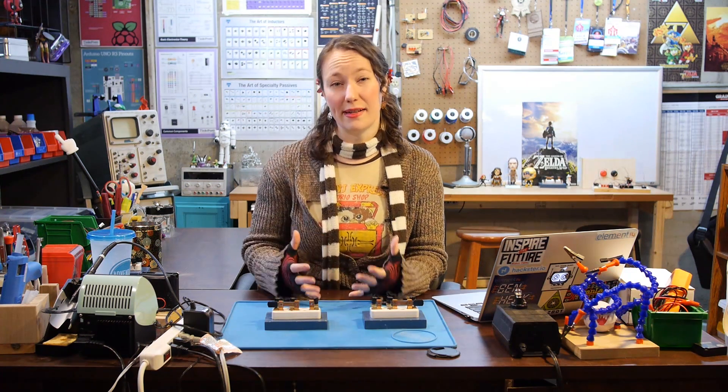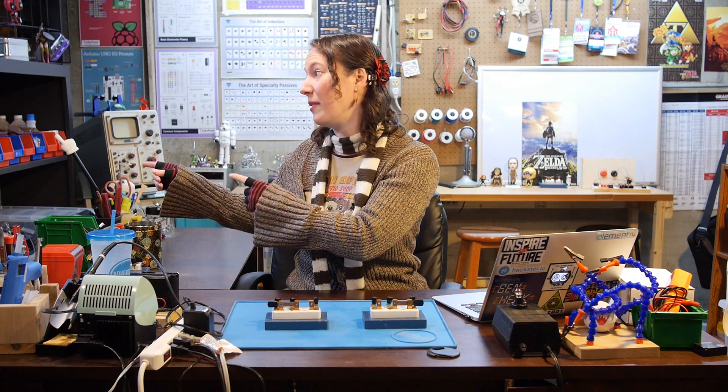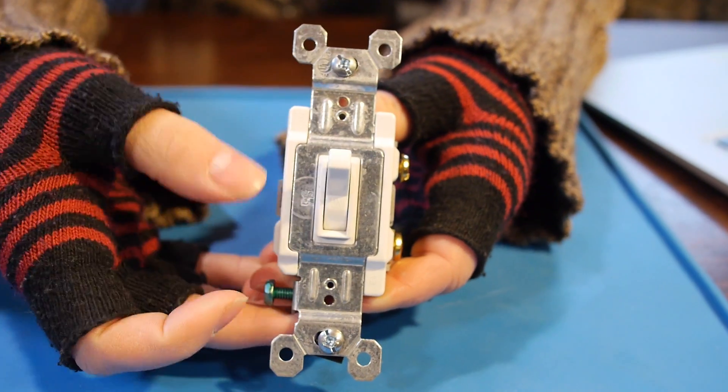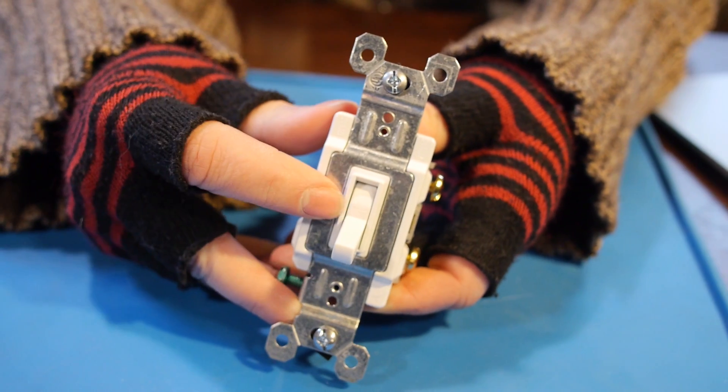A lot of homes have lights or outlets that can be controlled by more than one switch. You might have one switch on one side of the room and another on the other side, and if you flip either switch, the light will change. For most light switches, up means on and down means off — it might even say so right on the switch. But with lights controlled by more than one switch, sometimes one switch can be down but the light on. Let's look at why.